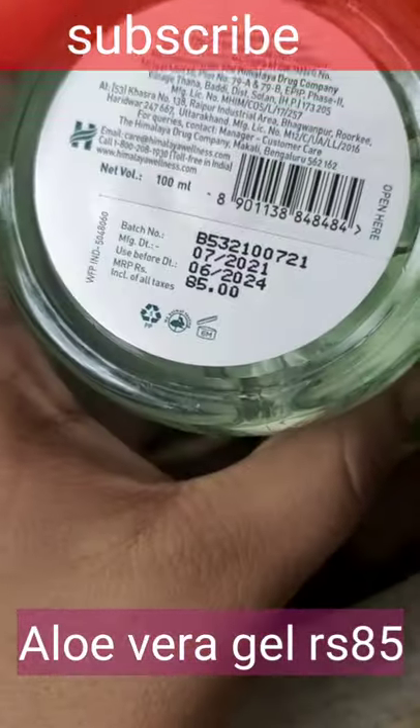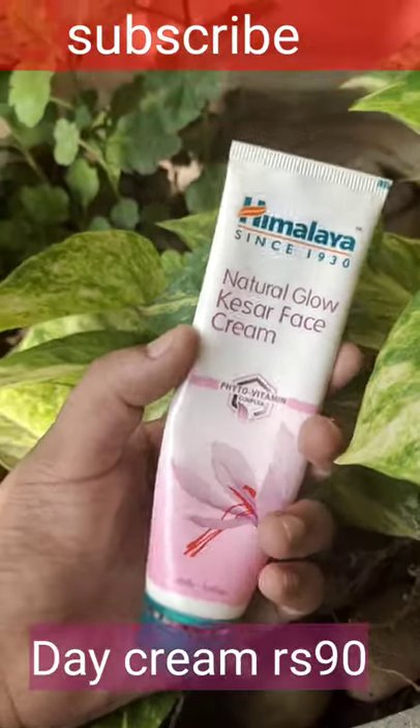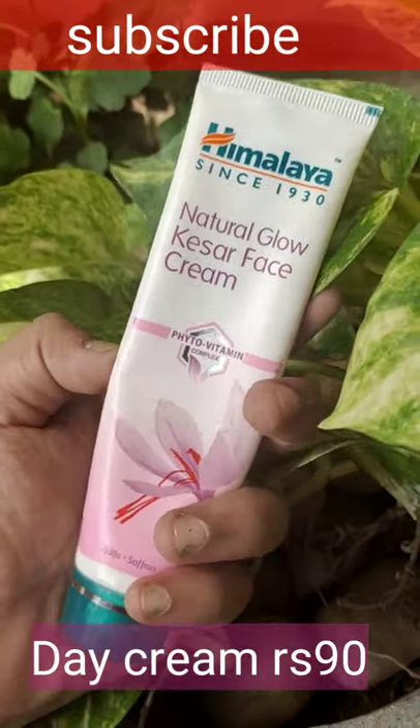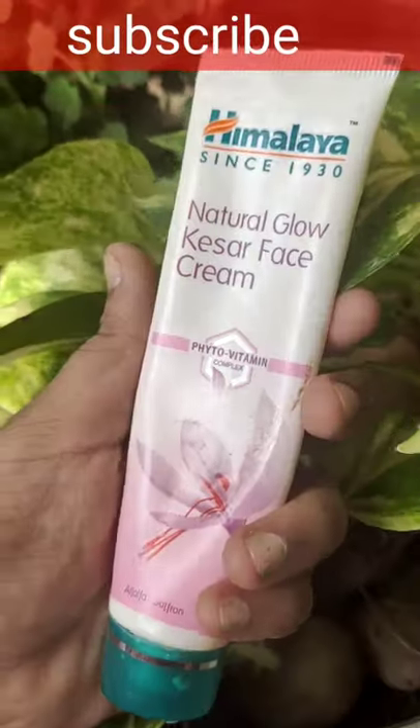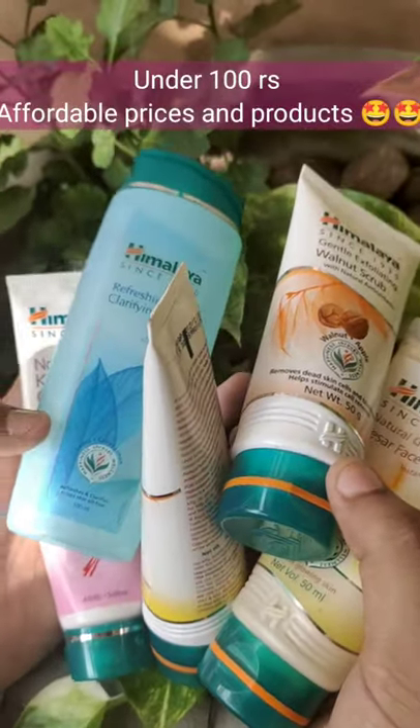Only 85 rupees — an under-100-rupees product. Last but not least, our day cream: Himalaya Kesar Day Cream. You can use the small pack too, only 90 rupees. All affordable products under 100 rupees. Thanks for watching.